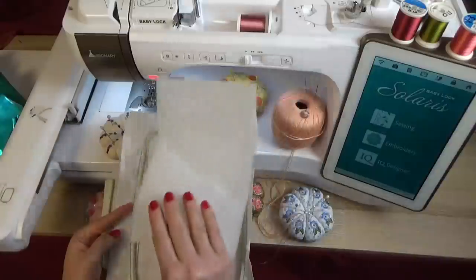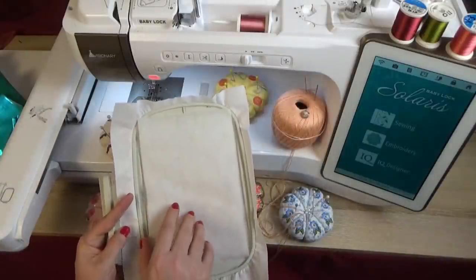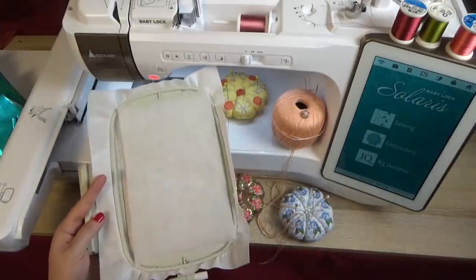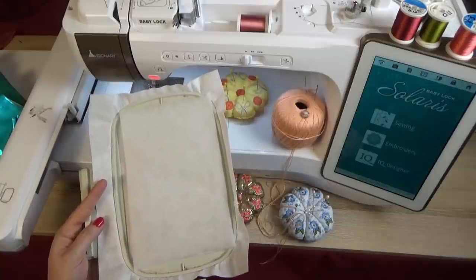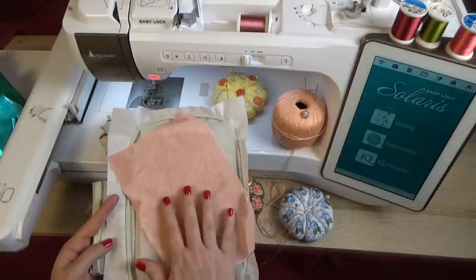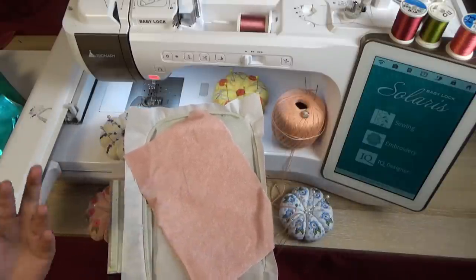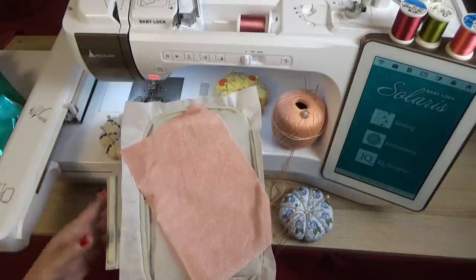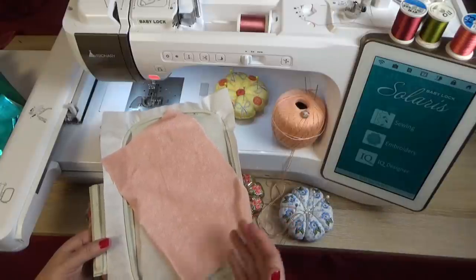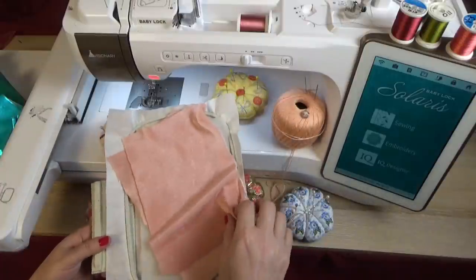The second thing you'll need is a piece of quilter's batting — there's a good reason for using it which we'll get to. Then you'll decide what kind of fabric to use: cotton, lamé, evening fabric, muslin, or any kind of fabric you want.